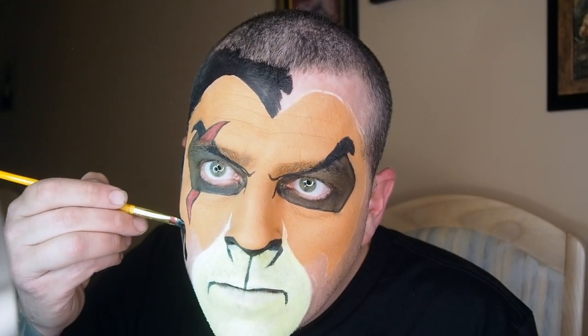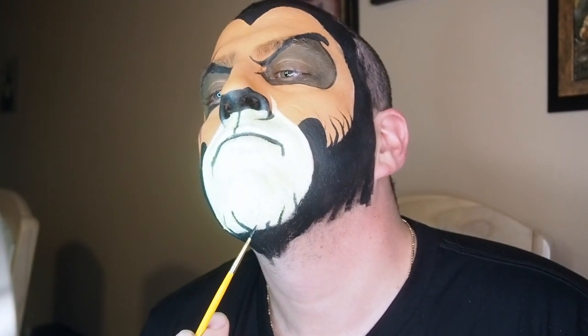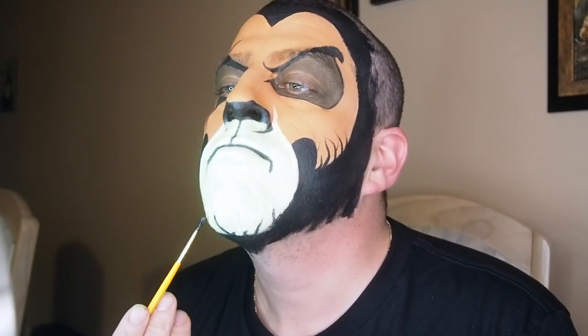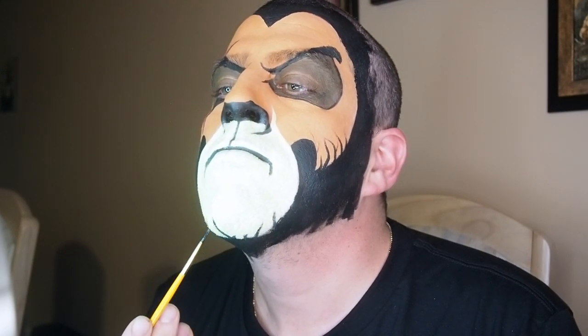Once you have it all covered in black, you're going to want to add the hair on each side of your face and at the bottom of your chin. Just start from the edge and flick up — that's all I did on the sides. At the bottom of the chin I actually had stubble hair which made it hard, so next time I'll shave it right off.